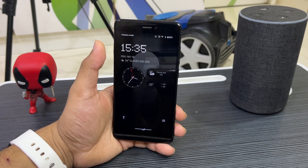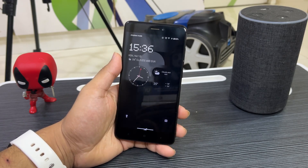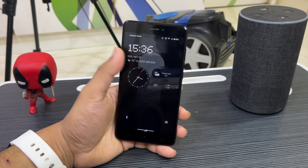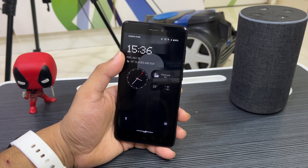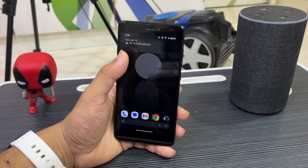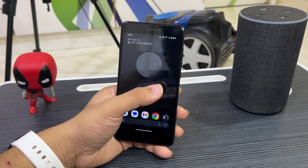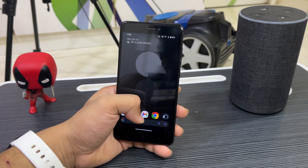Starting with the lock screen, we have lock screen widget support, the Nothing OS dot matrix style clock, and double tap to unlock. You can see the Nothing OS weather style and at-a-glance info using the Nothing OS font. On the left side you get the Google Discover page.